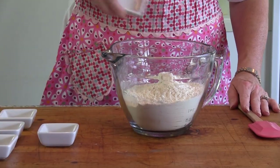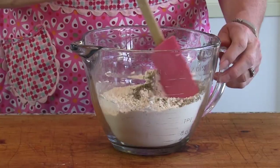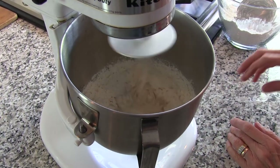In a separate bowl, mix flour with salt and pepper. For extra flavor, add some oregano, basil, and garlic powder if you like. Add two cups of seasoned flour one cup at a time to the yeast mixture until the dough is easy to handle.